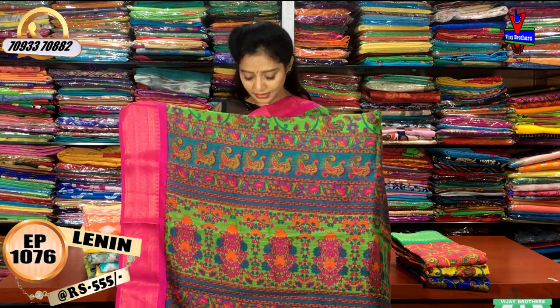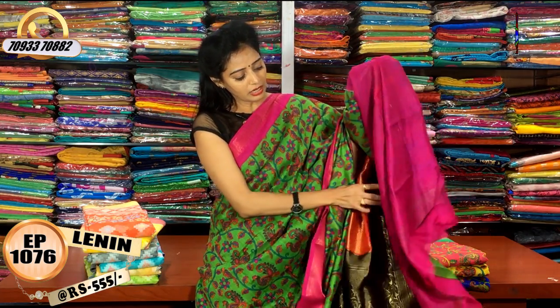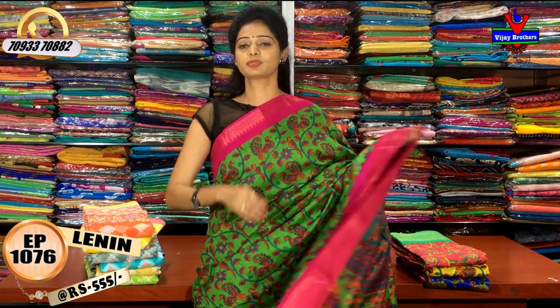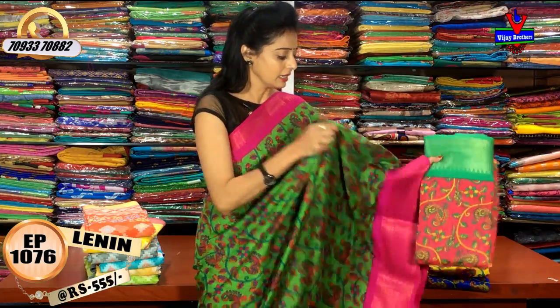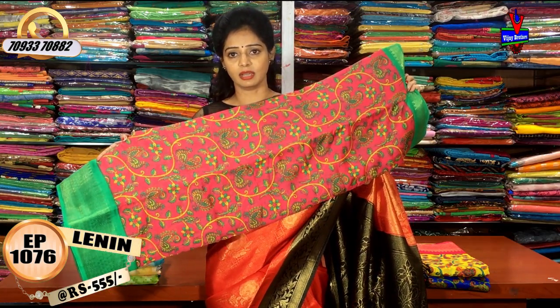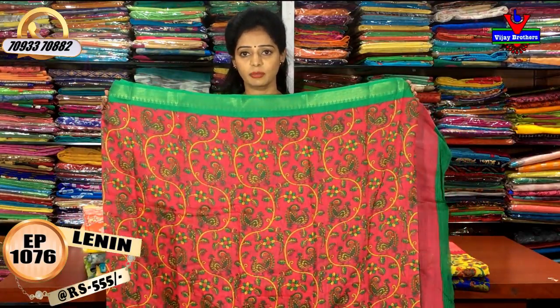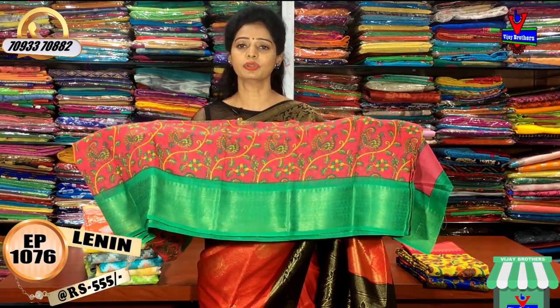This is a printed model. It covers 1 meter full. This is a total contrast pink color combination. There are many varieties in Vijay Brothers' three showrooms. This is a very good color combination. There is a small size border, and the second type is a big size border. This is also a 1 meter full color.